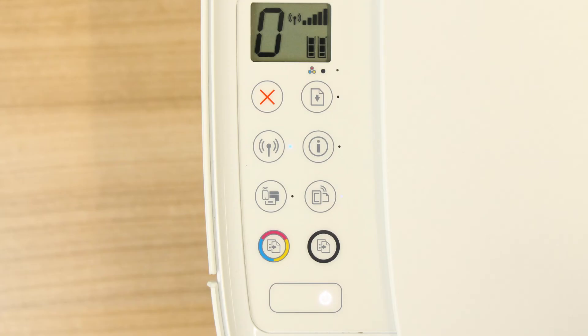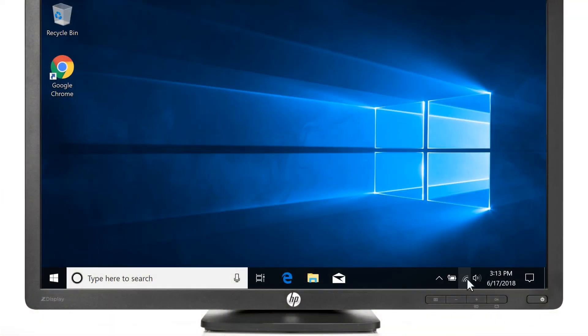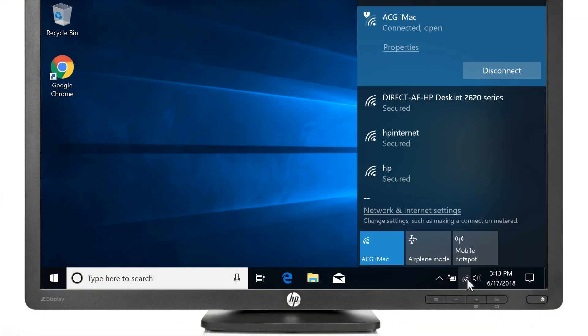Turn on Wi-Fi Direct by opening the Wireless Settings menu or pressing the Wi-Fi Direct button on the printer control panel. On your computer, select the wireless icon to open the available wireless connections. Select the connection with Direct in the name.